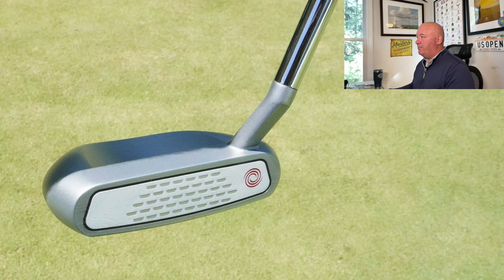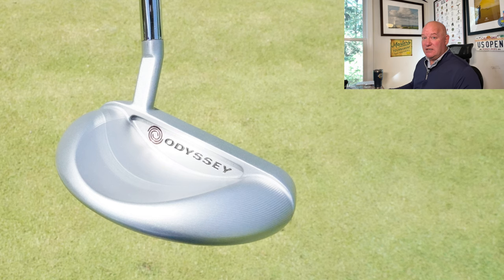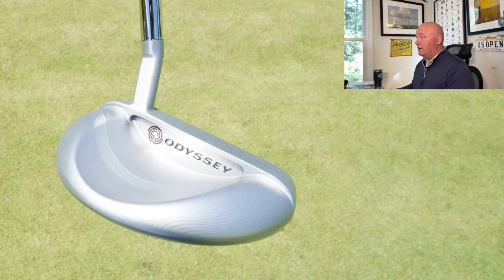A closer look at the Rosie putter shows the micro hinge insert and notably no alignment lines or dots — much more of a feel-oriented setup. That putter's days are numbered too. In 2023 at Kapalua, Jon Rahm is into the Callaway Paradigm Triple Diamond — the lower spin version — for a huge start to the season. And that Aldola Green graphite shaft is still there. He has not changed that shaft in years and years, and Aldola will happily keep supplying it.